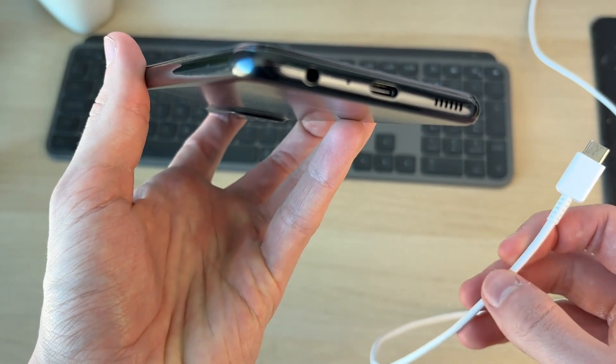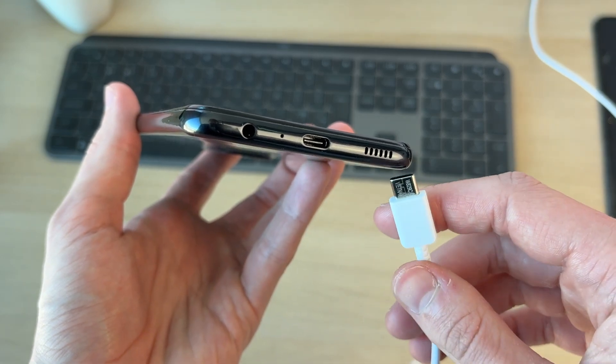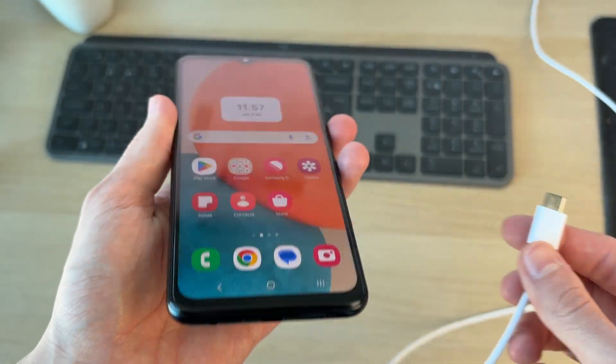Check the port on your phone for any lint or debris which can be blocking the connectors and stopping it from charging properly. You can do the same thing on the cable as well. See if that solves the problem.